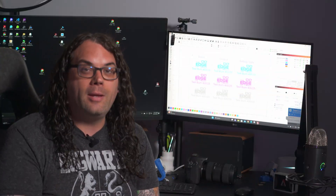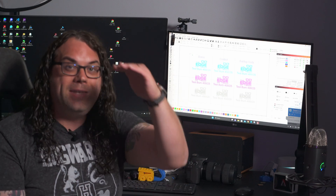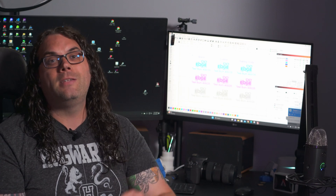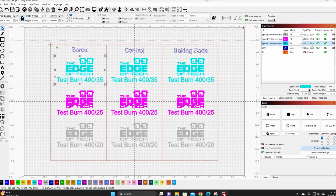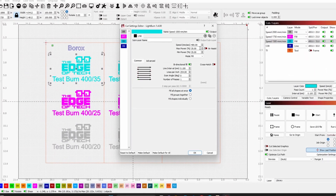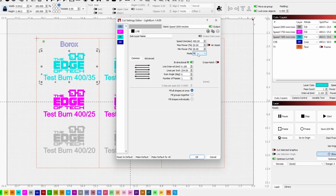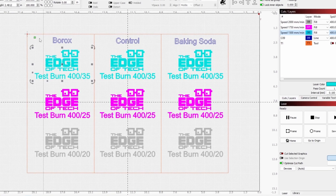I created a file in Lightburn that will use a logo and some text and burn that three times in each section. The difference between each of those three burns is the power level — it'll keep the same 400 speed, but the top will be 35 power, then 25 power, then 20 power at the bottom. It will burn that across all three sections at the same time and we'll see how it looks.